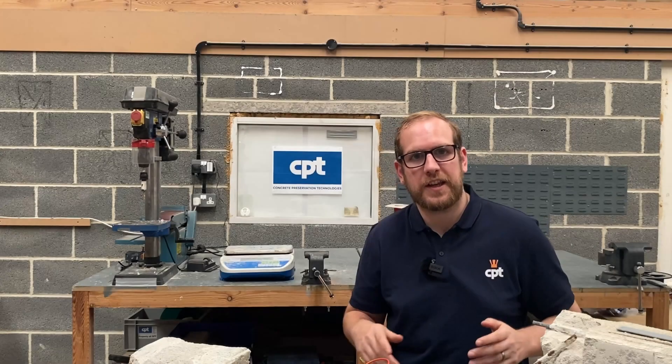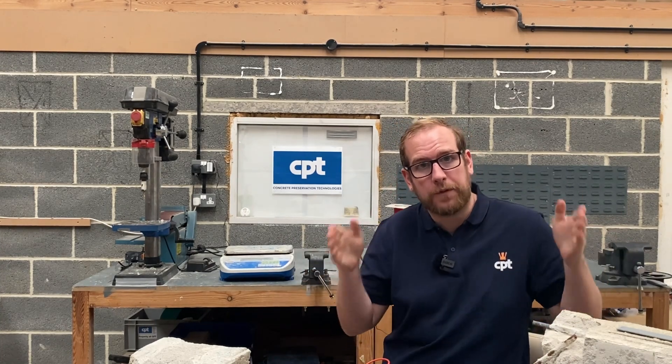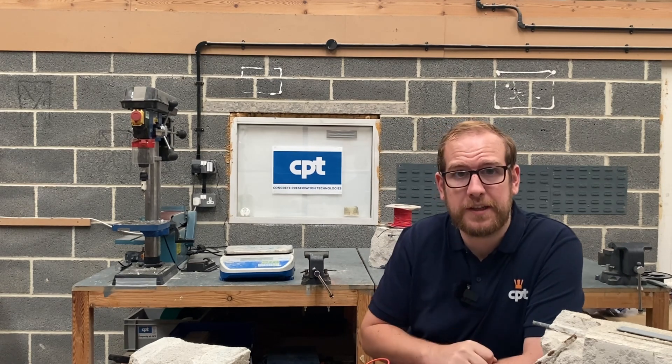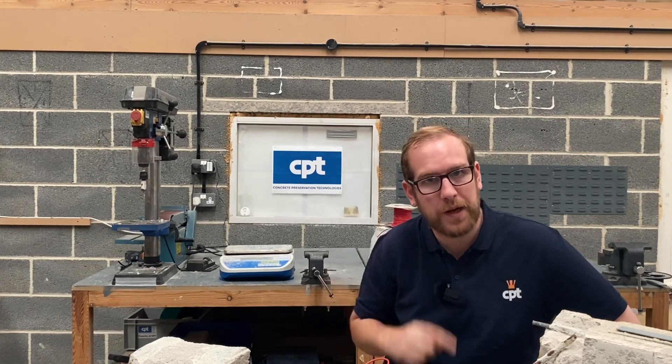If you like this and want to hear more about these questions, the link below has our blog post with an expanded version of all these questions. If you want to find out more about us at CPT, check out our website at cp-tech.co.uk. And if you have any questions or interests, comment below and we'll get back in touch.